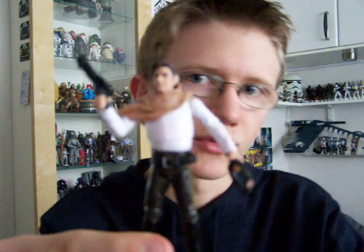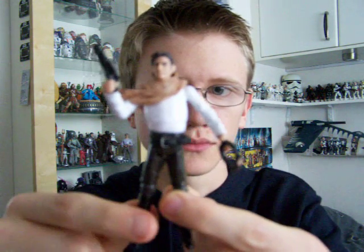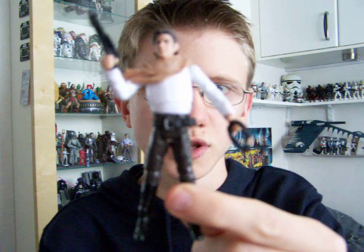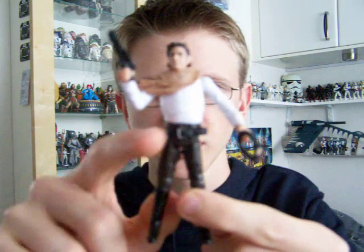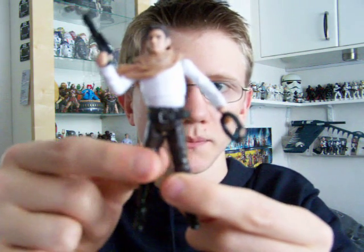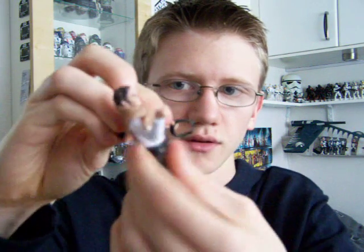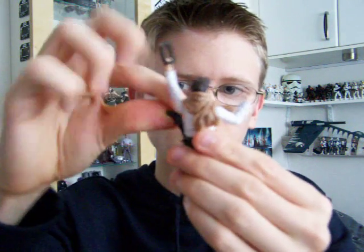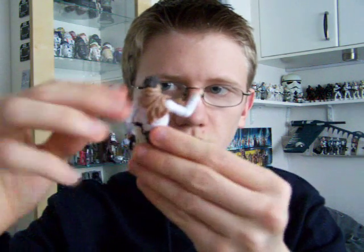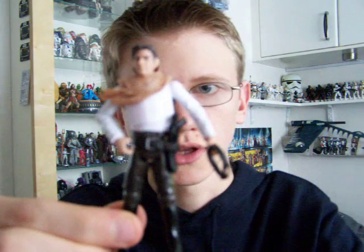The only complaint I've really got about this figure is the lack of a holster. In my opinion, Han Solo figures that don't have the holster tend to look a little bit scrawny from the waist down. But fortunately this one's been fitted with a new belt, and the blaster can fit in the hole just down the side of the belt like that. I would have preferred a holster, but it's still good that they included the belt.